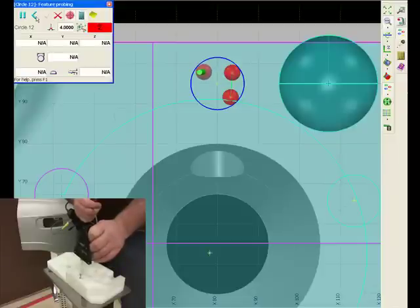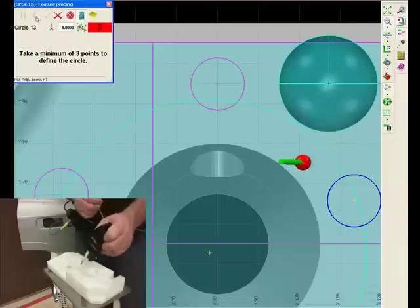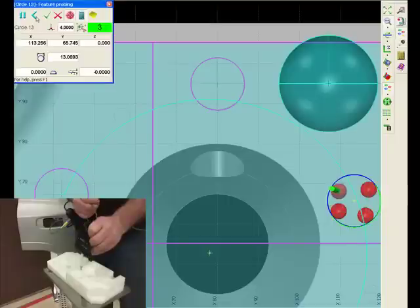With the combination of hardware and software, writing a program, inspecting the part, and generating a report is made easy for features, surfaces, as well as geometric dimensioning and tolerancing.